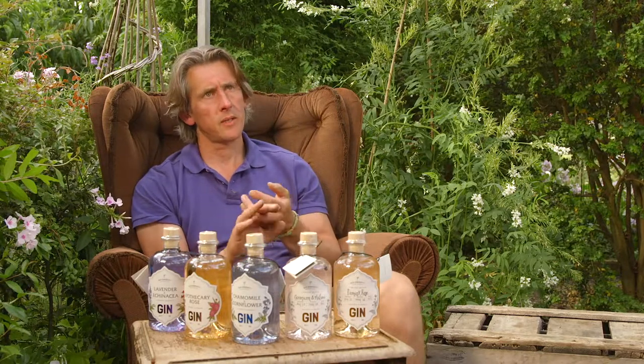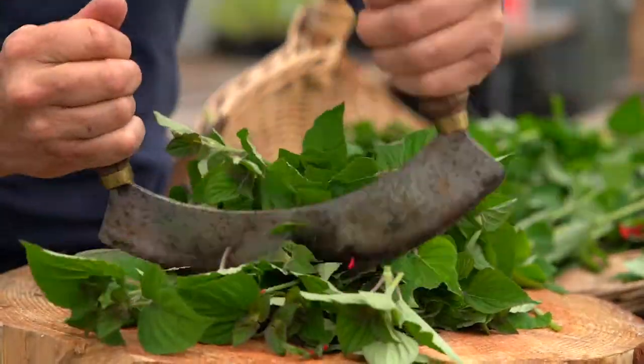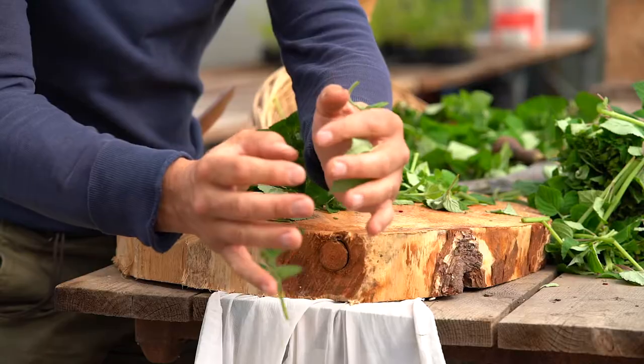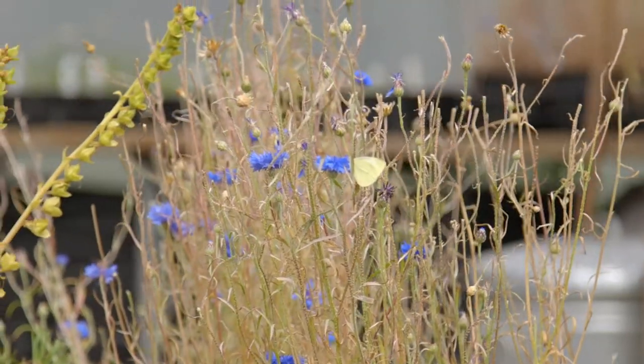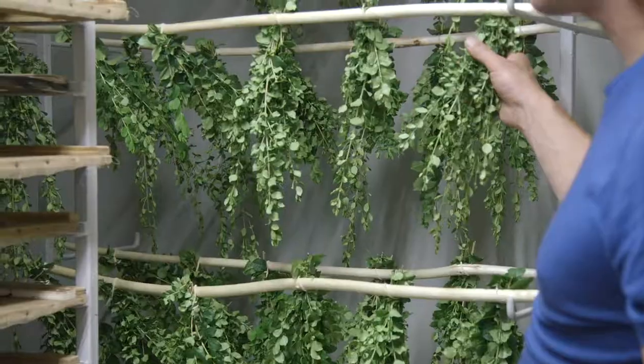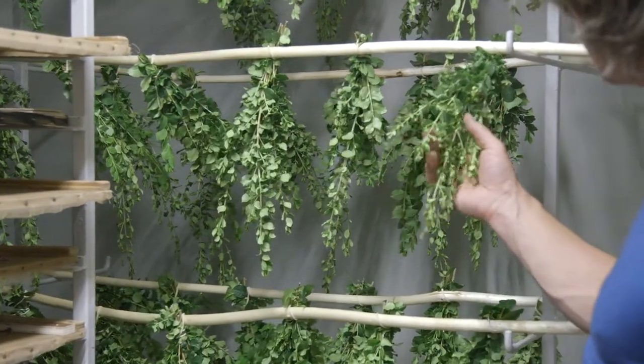Most gins will use one part, and that is what I call the bones — the dry botanics, the woody stems — into a basket with everything else. We do that too: we use juniper, coriander, angelica root, and dried winter savory. So we're using the bones as well to make a base gin.